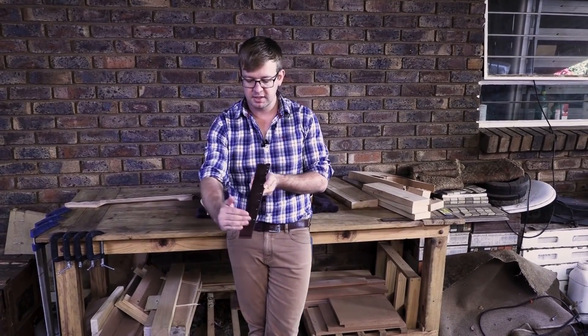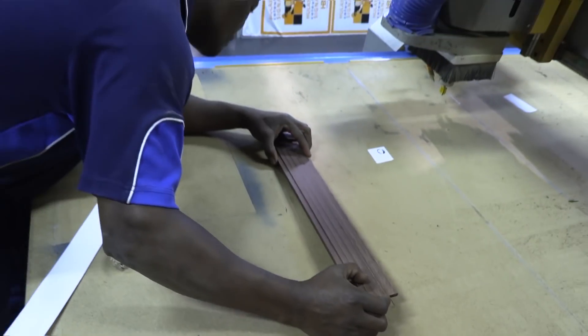The idea with the fretboard was also a compound radius — starting at a wider radius at the nut end and ending at a smaller radius at the body end. It's for playability: it's easier for musicians to do chord work at the wider radius end and lead playing at the bottom with a flatter radius.